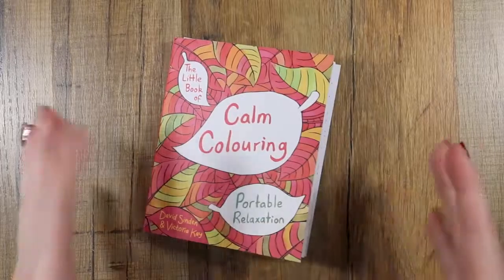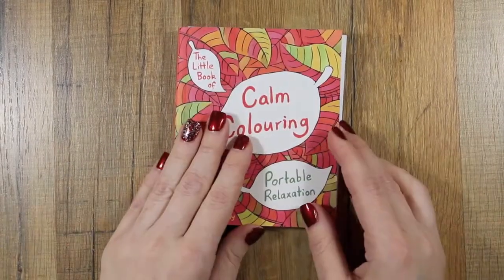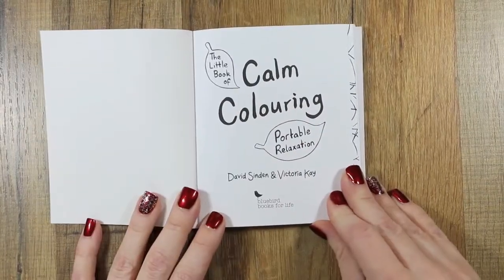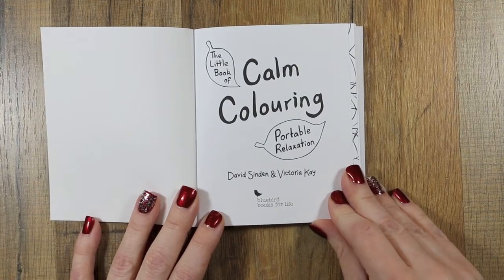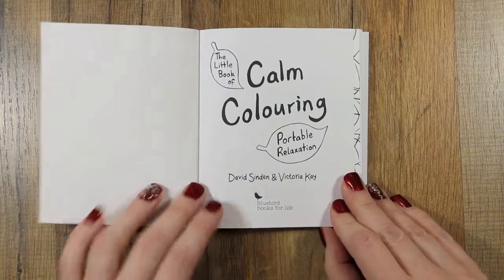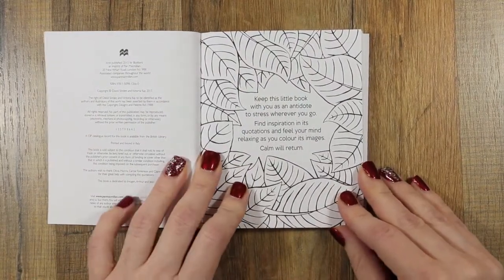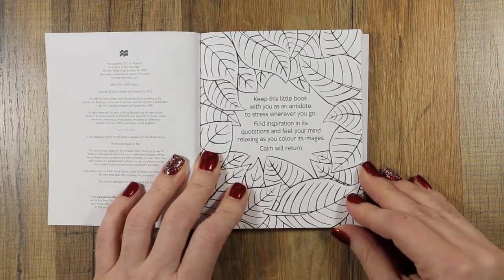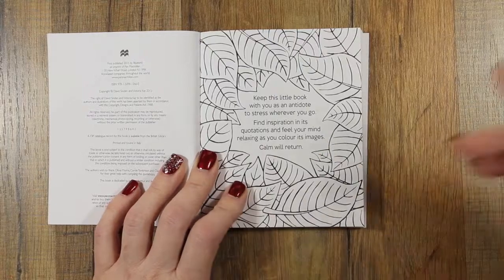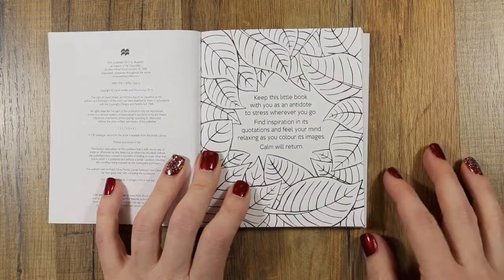I've already taken one page out of here, because my plan is to take the pages out and put them in my Fauxbonichi after I'm done coloring. Anyways, this is the first page — it's by David Sinden and Victoria Kaye, by Bluebird Books for Life. I'll put all the links I know of down below. It says to keep this little book with you as an antidote to stress wherever you go.